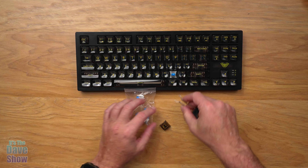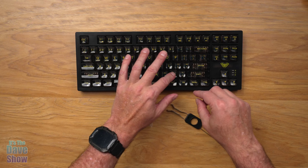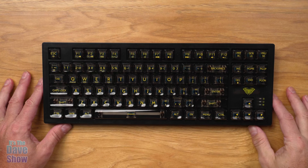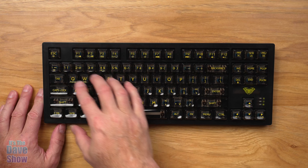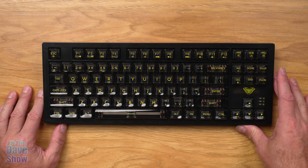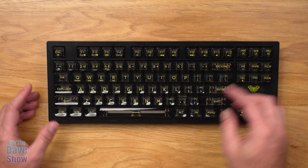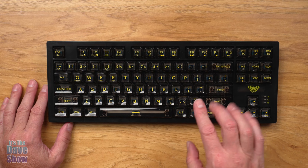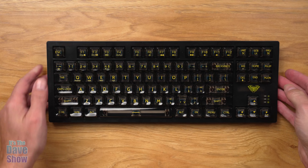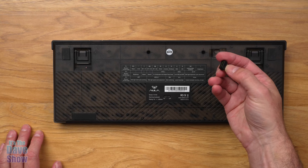You also get a power cable to charge the battery — USB-A on one side, going into the keyboard — or you can plug it directly into a computer for a wired connection. You also get some extra hot-swappable keys. These are blue, and the different colors correspond to different feels — clickiness or silent response. This one happens to be blue.